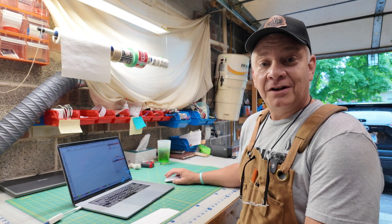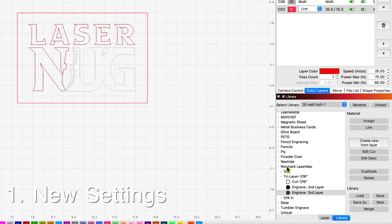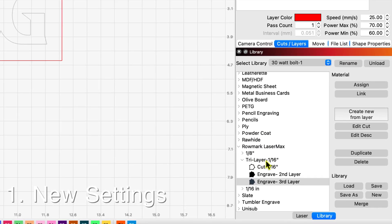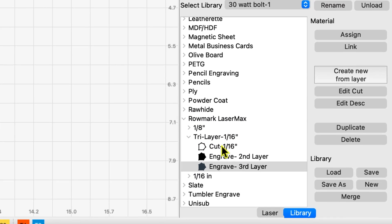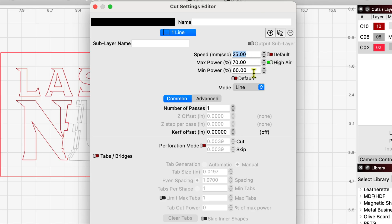This is a quick shot video so I'm going to give you my settings right away. Roll down here into my library. Romark tri-layer, 1/16th of an inch. My cut settings: 25 millimeters per second, 70% max, 60% min, high air, one pass.